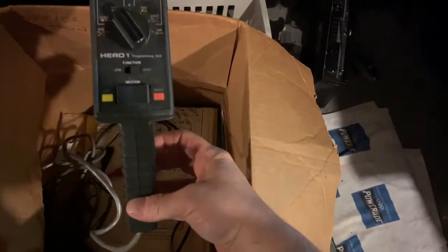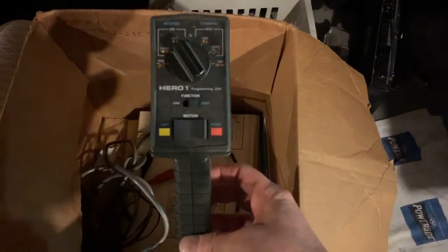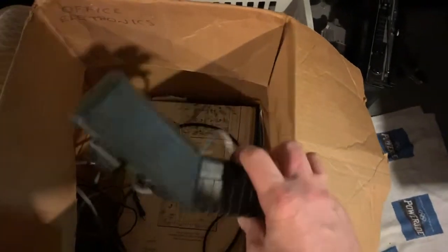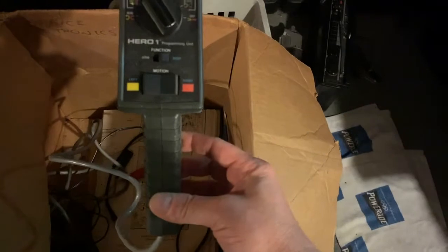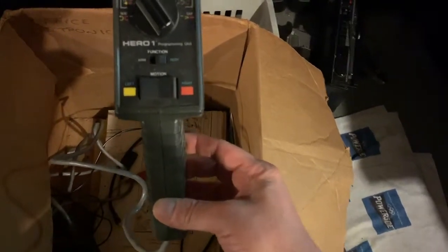Oh man, I don't even know what this is. What the heck is that? What is this? Hero One Programming Unit. Man, I've got a lot of research to do. I don't even know what this stuff does. Programming - so this is used to program this little guy. Who knows?